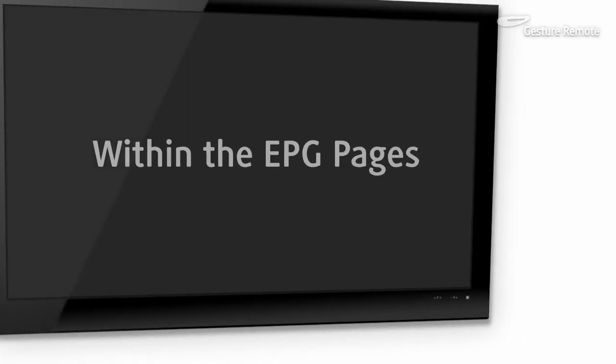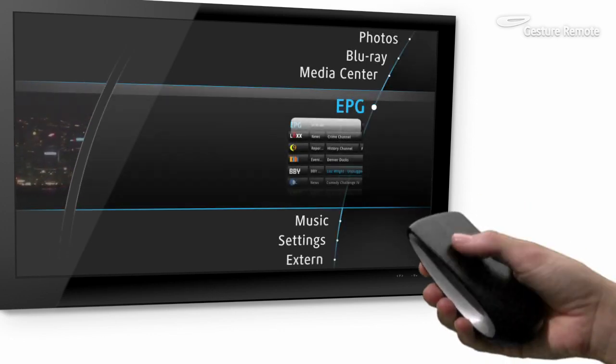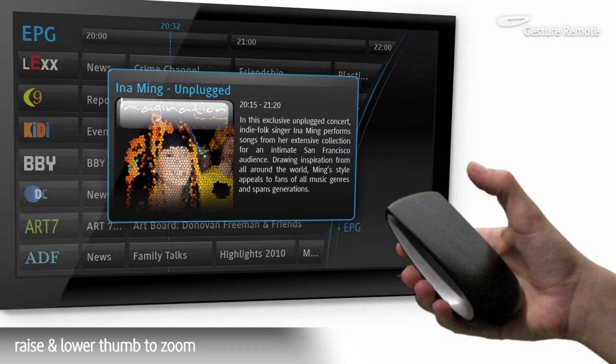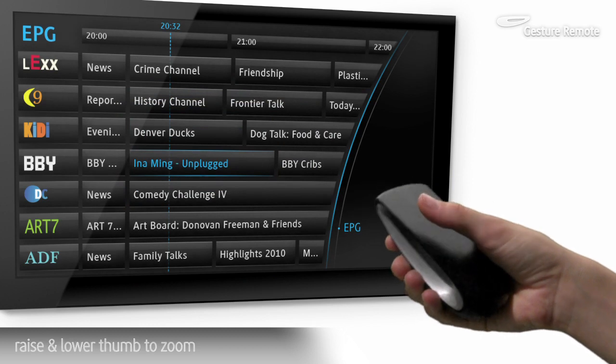Within the Electronic Program Guide, a simple tap selects the highlighted item. Raise and lower the thumb to zoom in and out. Swipe right to return to the menu.